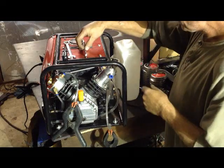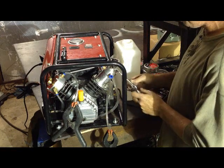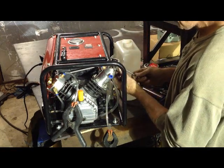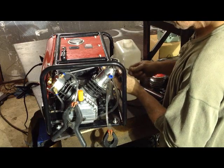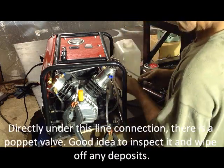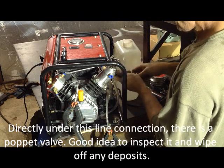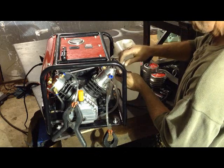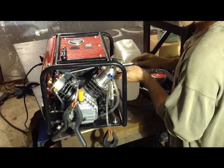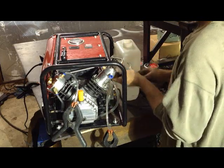First thing you've got to do is take loose your two airlines. Hold the bottom nut, which is 17 millimeter, and loosen the top one — it's already broke loose. Remove it the rest of the way and move it out of the way. Then it's the opposite way on these, with the gland nut being bigger — loosen that off.